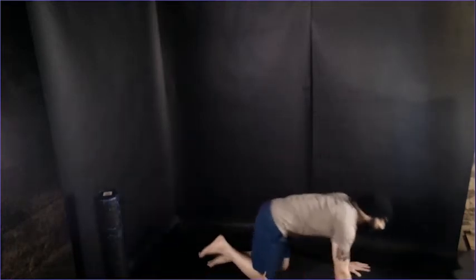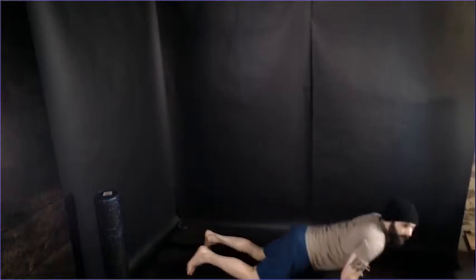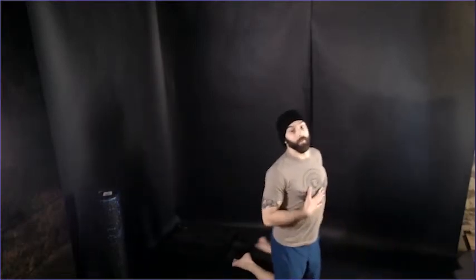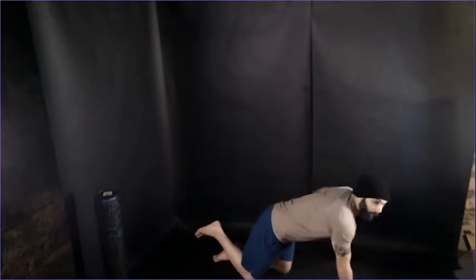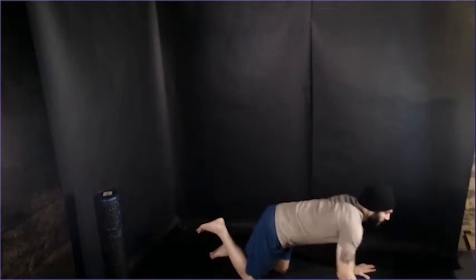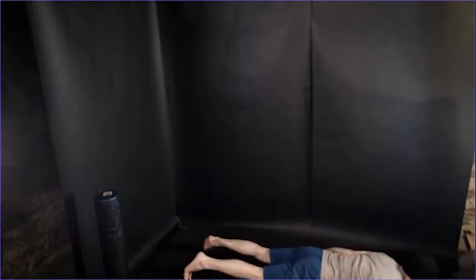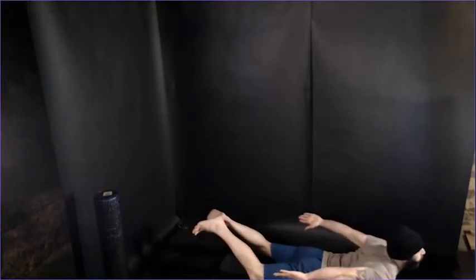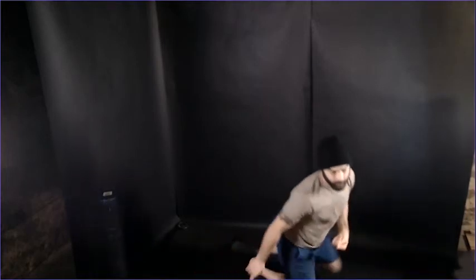After that, we're going to be doing prone cobra. Still on the ground, this time coming down on my chest. Arms are going to be at my sides — lifting my chest and feet off the mat. This is going to help work our lower back as well as some shoulders. Lifting, holding, relax — up, hold, relax. We're holding for a second at the top of each rep.